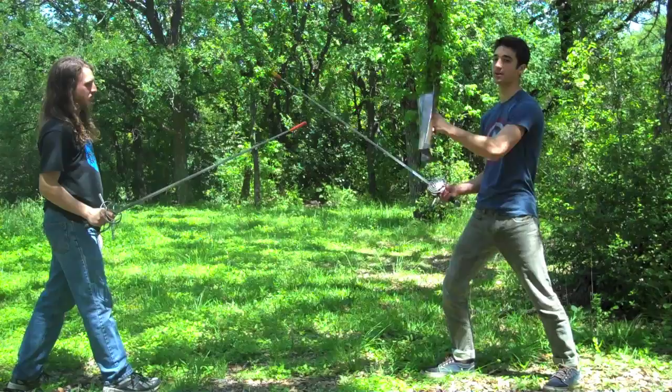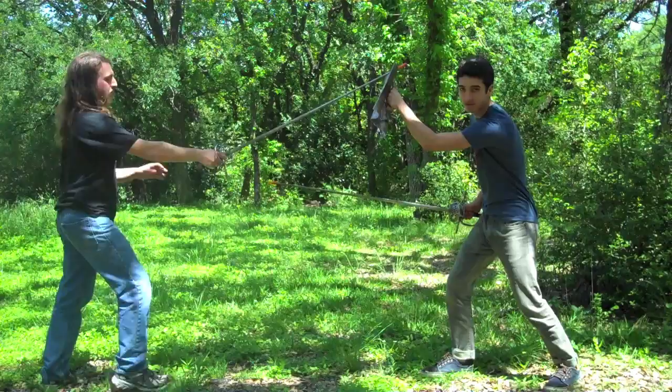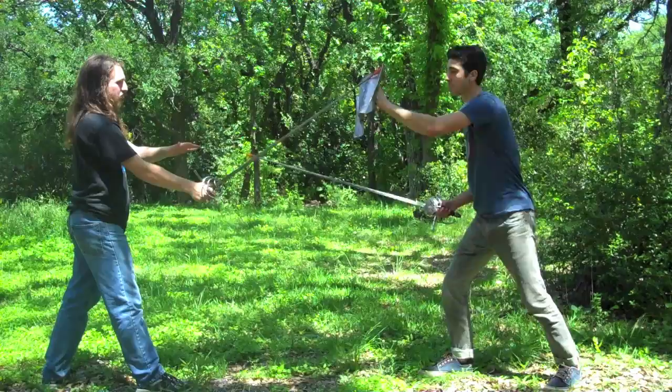Another option is when they throw the shot, put the buckler in front, but move your head out of the way. This way you can still keep your vision and get a good angle for a counter attack. Just make sure that your buckler is not blocking any of your vision when you're throwing it in front of your face.